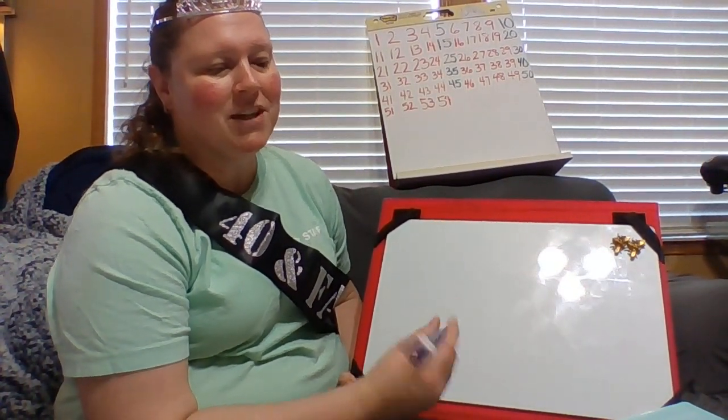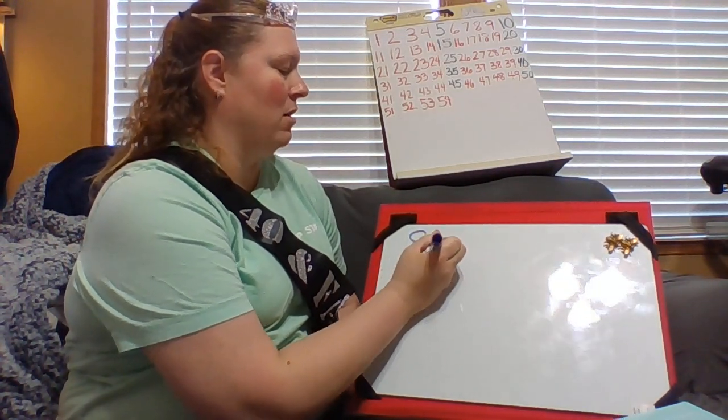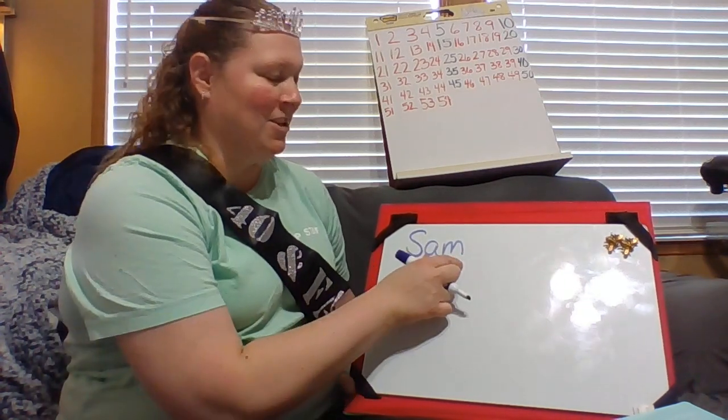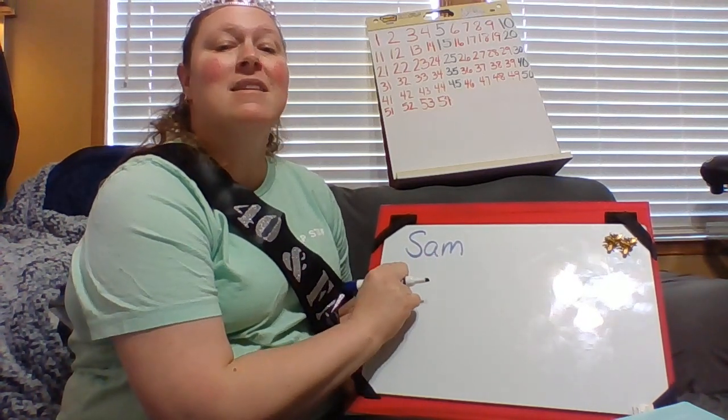My first review word is actually a name word. My word chunk is AM. Sam.